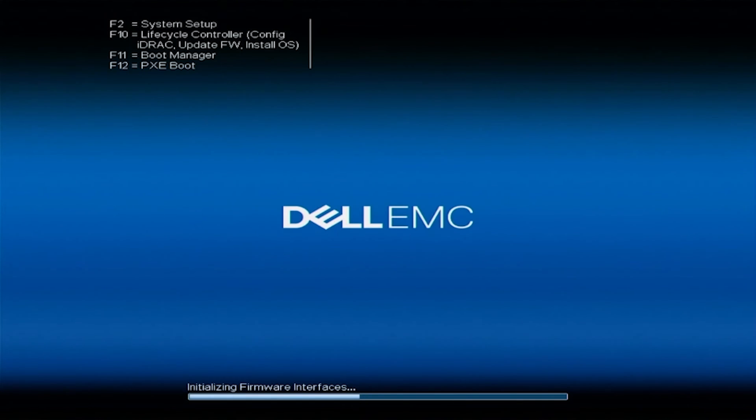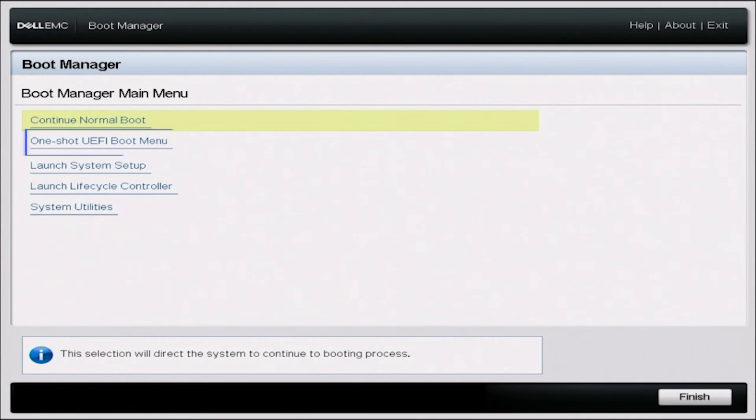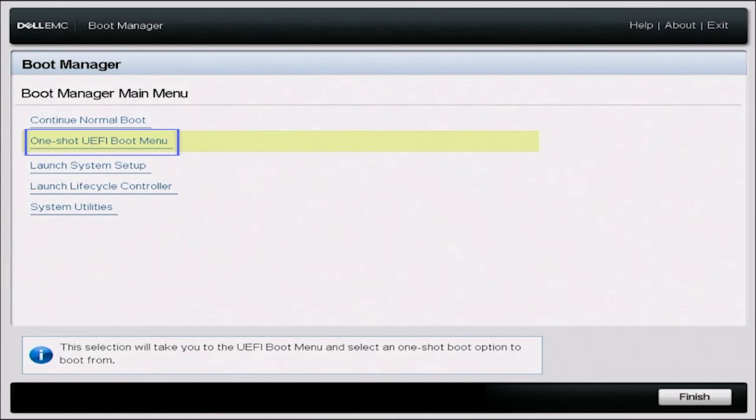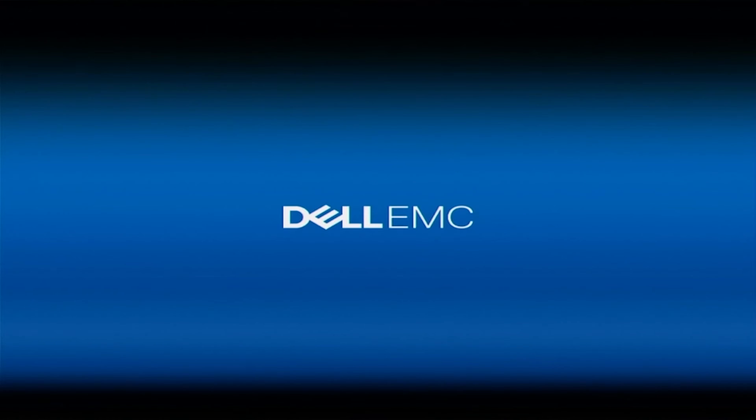We want to go ahead and boot up our server. During POST, we want to press F11 so we can enter into the boot manager. Once we're in boot manager, we want to press one-shot UEFI boot menu. Then we want to scroll down and select our USB drive, and this is going to load us into the Windows Server installation.